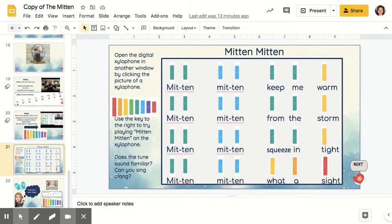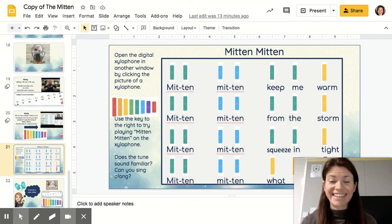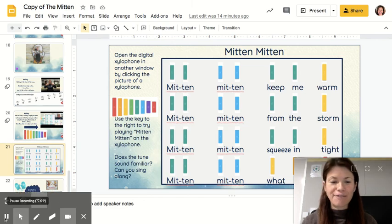The hardest part is jumping from that A down to the E on that last line. But other than that, once you get the first line, you'll be able to do the second and the third because it just repeats the same way. Good luck — I can't wait to see and hear about your success playing this short little song on the xylophone. Have fun, enjoy, bye!